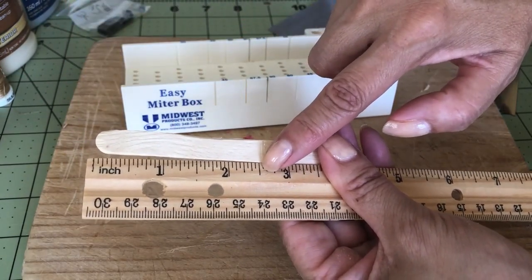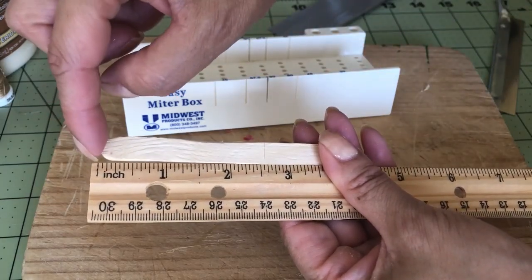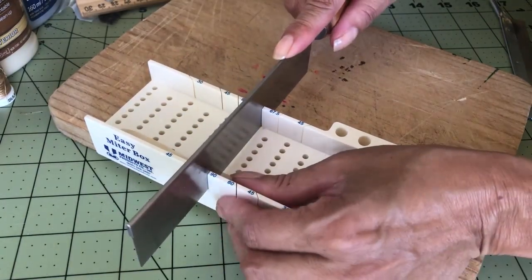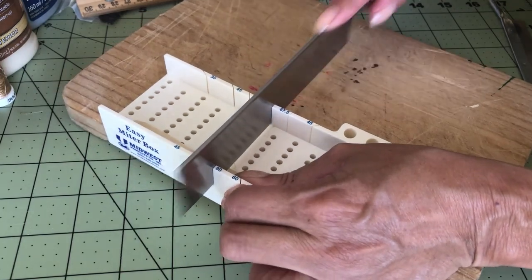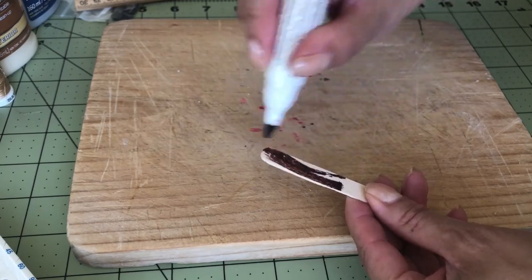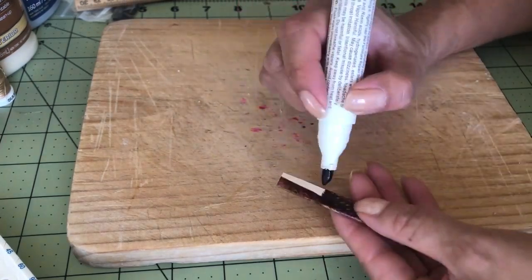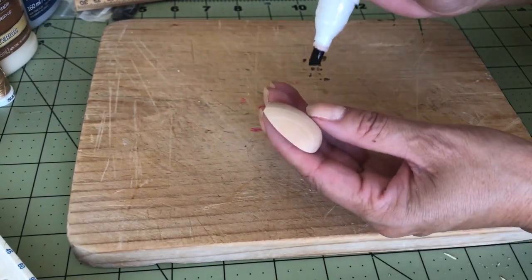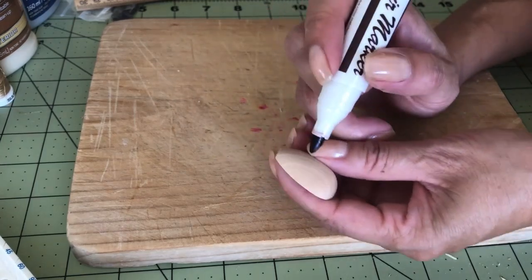I have to cut the popsicle stick to about two and a half inches in length. One of the sides should be flat and one of the other ends should be rounded. I'm gonna try to follow the lines that are already here on the grain of the wood.